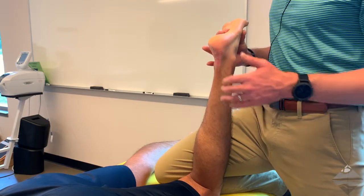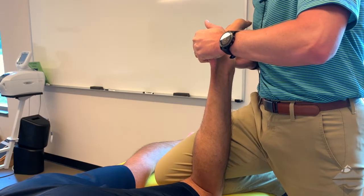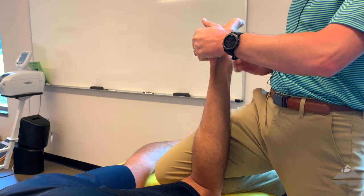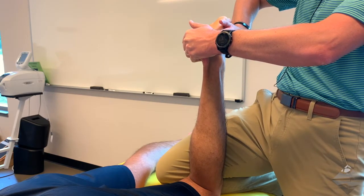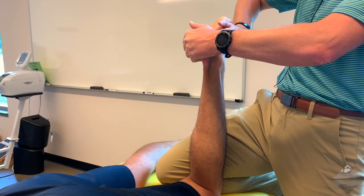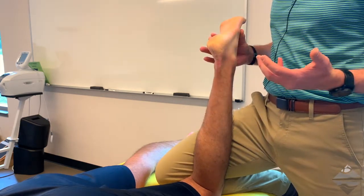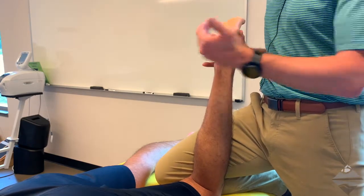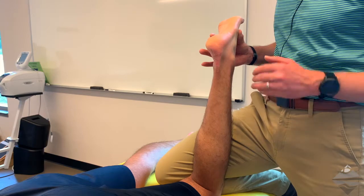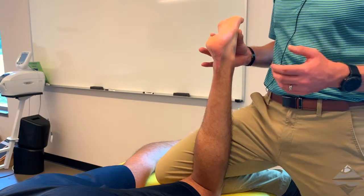With the individual in an open-packed position, we grasp the calcaneus and take them into that inverted position. We can also bring our thumb or fingers around to the side and actually palpate and assess that ligament to see if it goes taut as we move into that adducted or inverted position of the calcaneus, as well as to palpate for any pain or reproduction of the comparable sign.